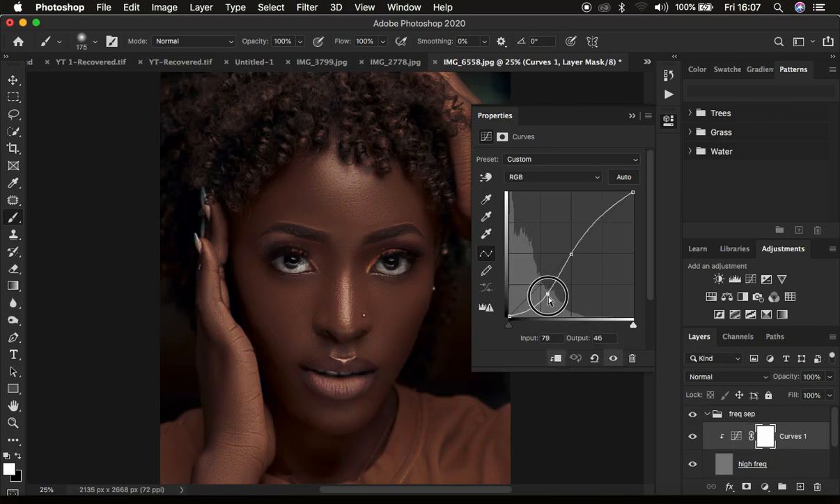Continue dragging the curve down — the more you drag it down, the sharper the image gets. As you do this, you'll notice the other side of the curve follows an S format, which can create fringing around the edges of the brightest areas. To avoid that, make a point on that side and drag it down to eliminate the fringing. Now we can sharpen the image more by darkening the darker pixels. Let me show you a quick before and after: before... after. Look at how sharp the image is now looking.